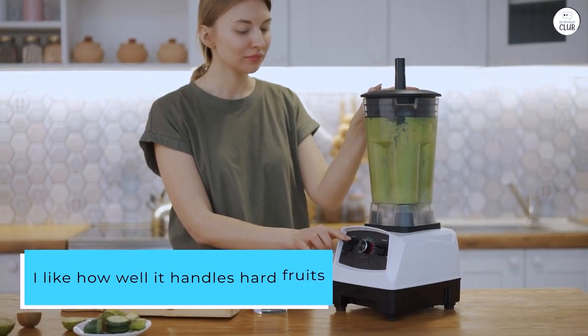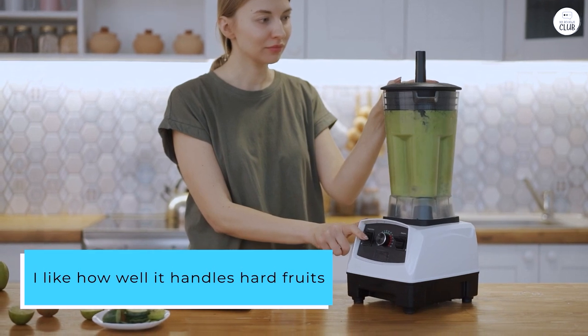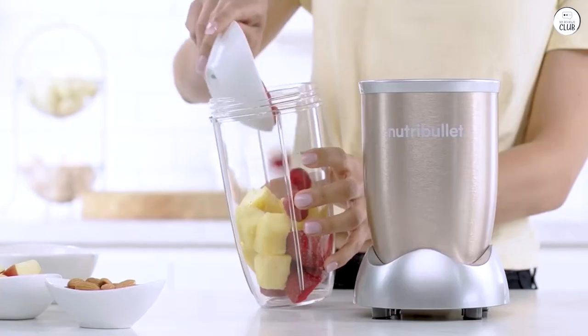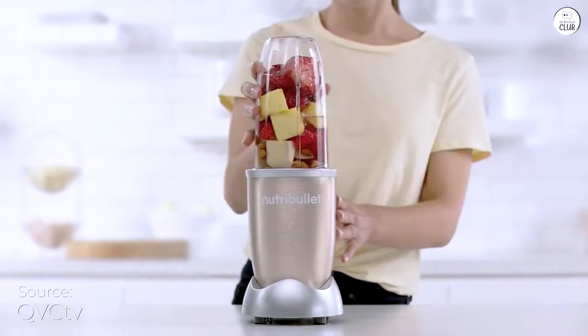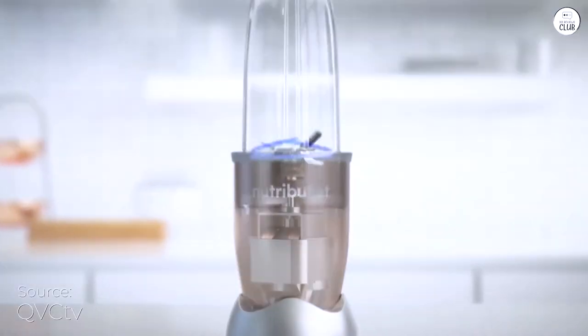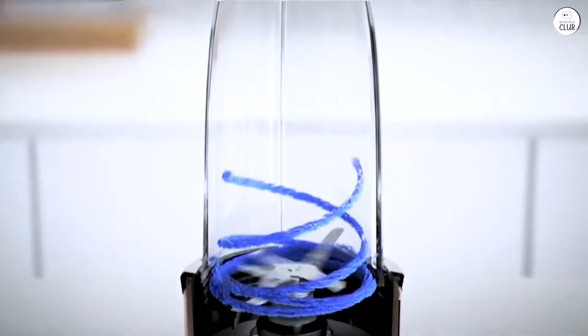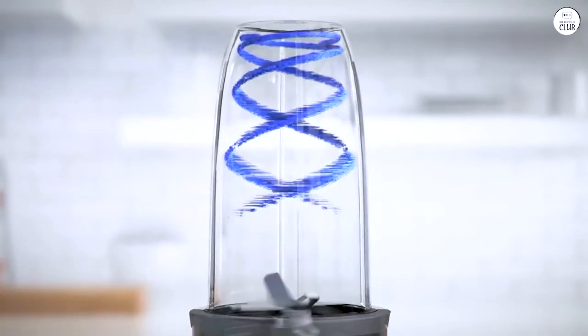I like how well it handles hard fruits and leafy greens. It doesn't take long to make smoothies or even nut butter, and the result is always smooth. The blades do a great job breaking everything down. It comes with two big 32-oz cups, so I can make more at once. The cups are sturdy and easy to clean, and the lids make it easy to take smoothies on the go.